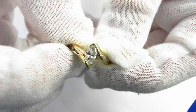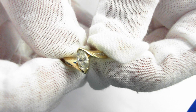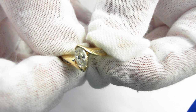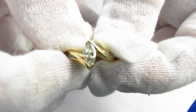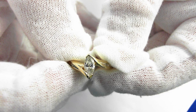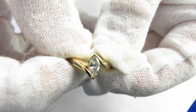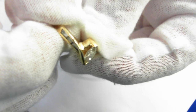Here we have a 14-carat yellow gold ring, which centers a marquise of an estimated 0.45 carats, color G, quality SI. Just about almost a half a carat.